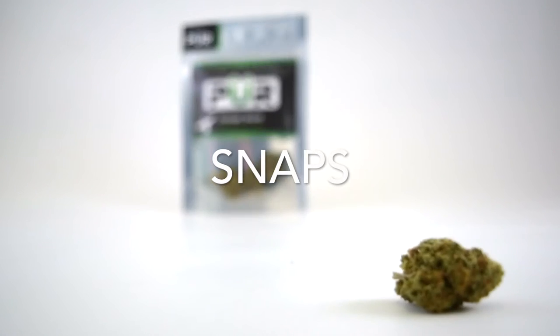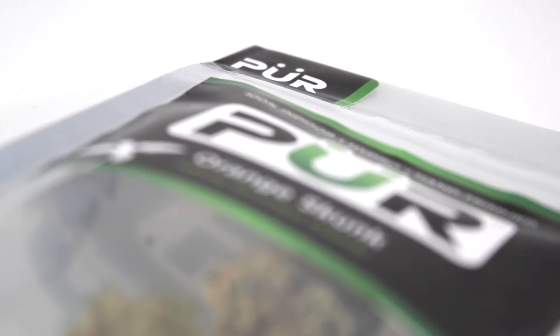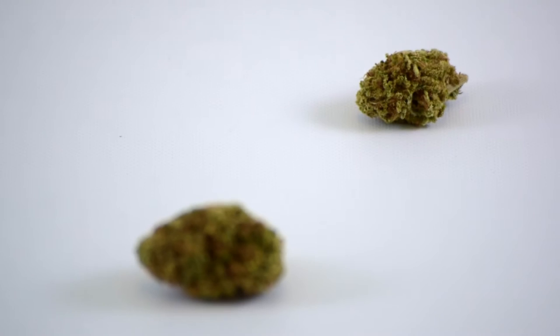I'm Aaron Cain from Cannabis21 and this is Snaps. In the bowl today we have Orange Skunk by Pure, grown just one harbor south of us in a state-of-the-art indoor hydroponic garden.